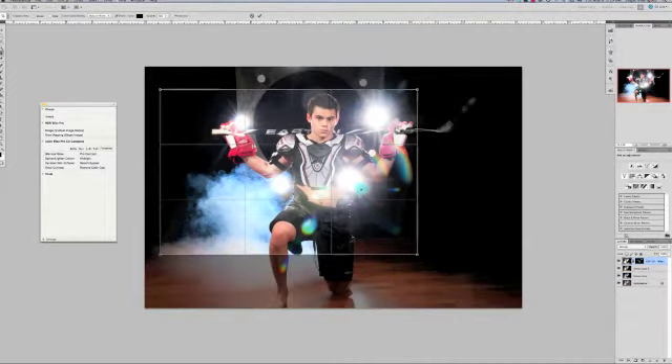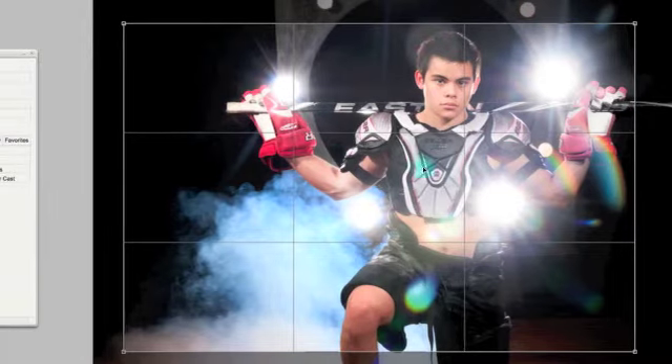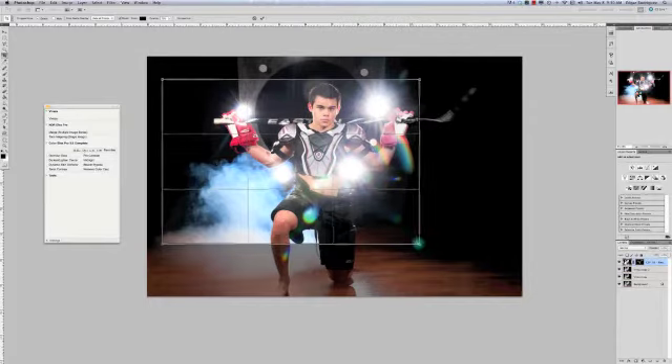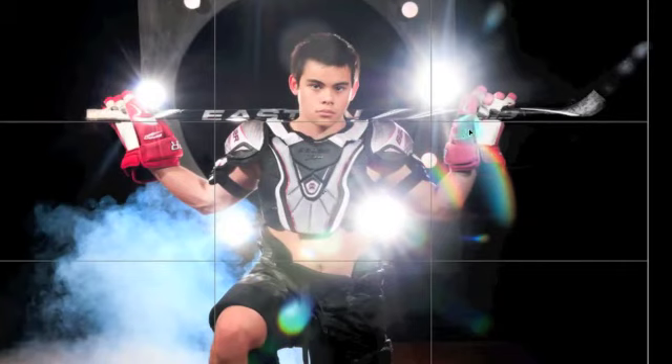In Photoshop CS5, they give you the rule of thirds — I have it turned on right here. You see these lines? These lines are going to give me guidance on where the interesting points of the image are. The rule says the most important points are right here, right over here, right here, and right over here — those are the most important points in the photo.